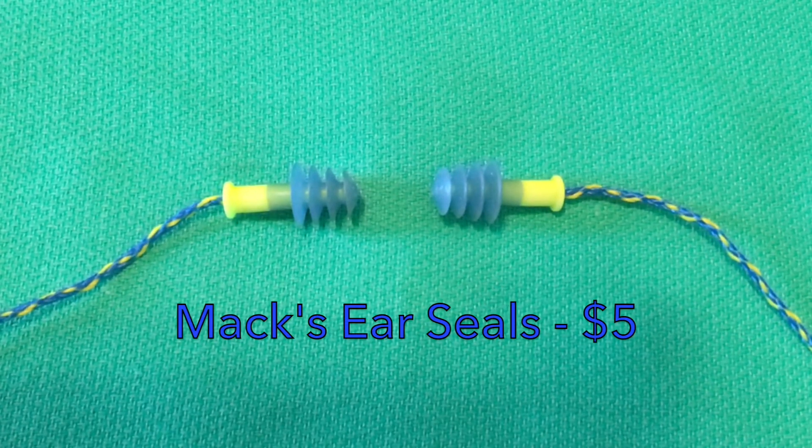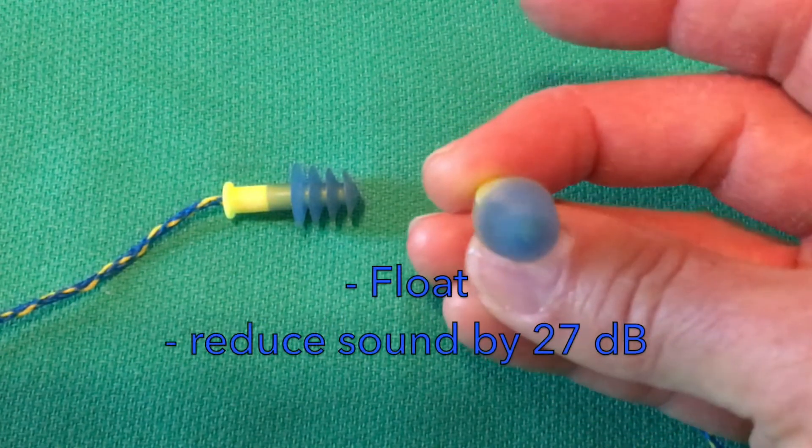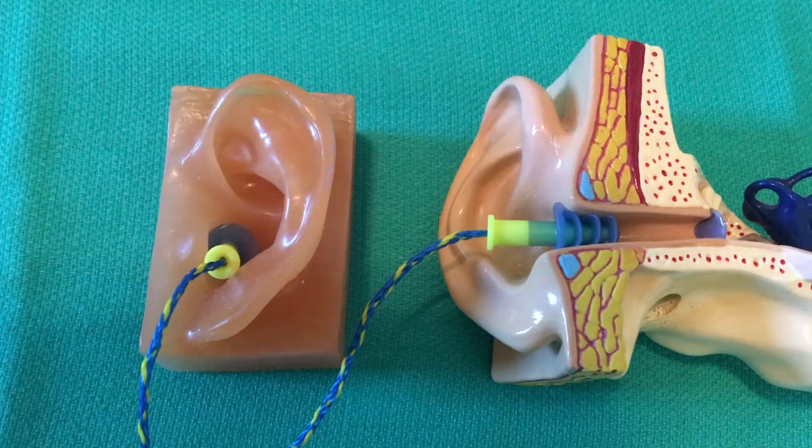These are the Max Ear Seals. They have four soft ribbed flanges and are made of solid material. They come with a leash, they do float, and are rated to reduce sound by 27 decibels. Again, it's not necessary to get all four of the flanges into the ear canal to have them keep water out.